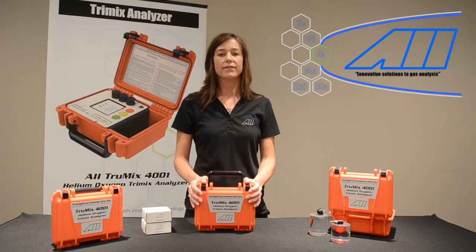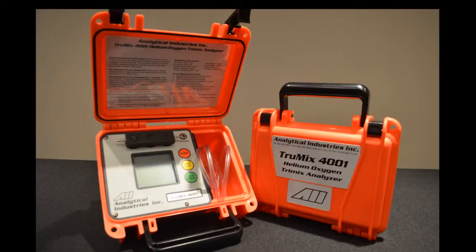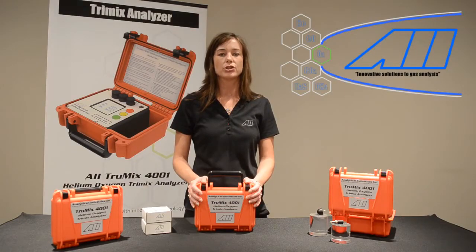Hi, my name is Amy Gavin, Industrial Sales Manager for Analytical Industries. Today we're here to talk about the AII 4001 TrueMix Dive Gas Mix Analyzer, providing users with the ability to accurately measure dive gas mixes anywhere regardless of temperature, humidity, or altitude.